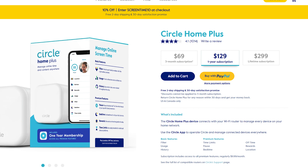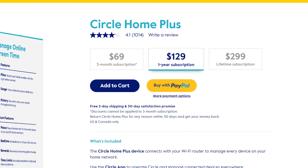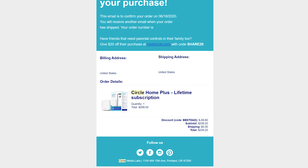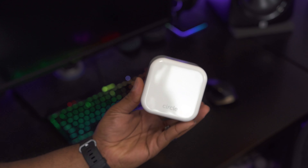Now onto one of the biggest downsides to this device: the price and the fact that it requires a subscription. I can't really be mad about the subscription since new websites pop up all the time and Circle has to categorize them so your kids can't access them, but I do wish the subscription was a bit cheaper. At the time of this video, there are three different pricing options. You can get the least expensive option for $70, which comes with a three-month subscription and costs $10 a month after that. There's also the $130 version which comes with a one-year subscription, or you can get the lifetime subscription version for $300 and never have to pay a monthly fee. I was lucky enough to get the lifetime version on sale for $240 on Father's Day weekend with a coupon code, so it does sometimes go on sale.